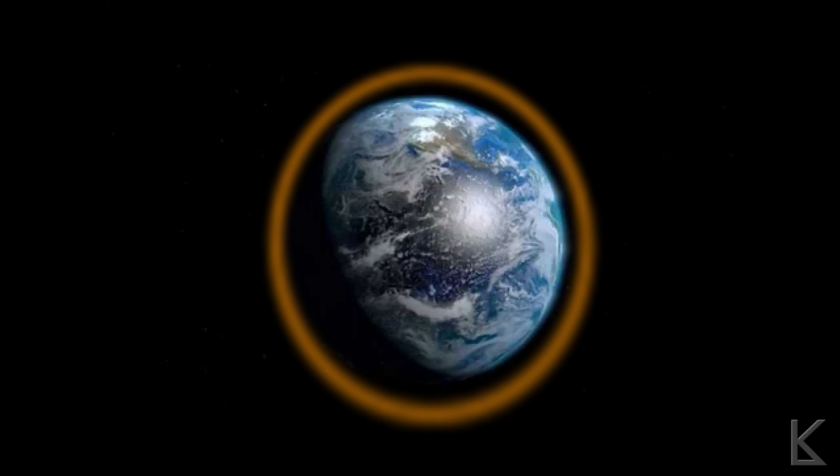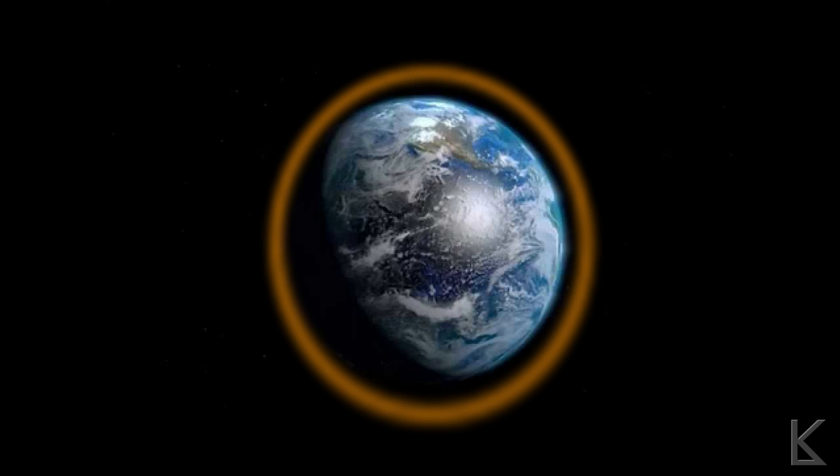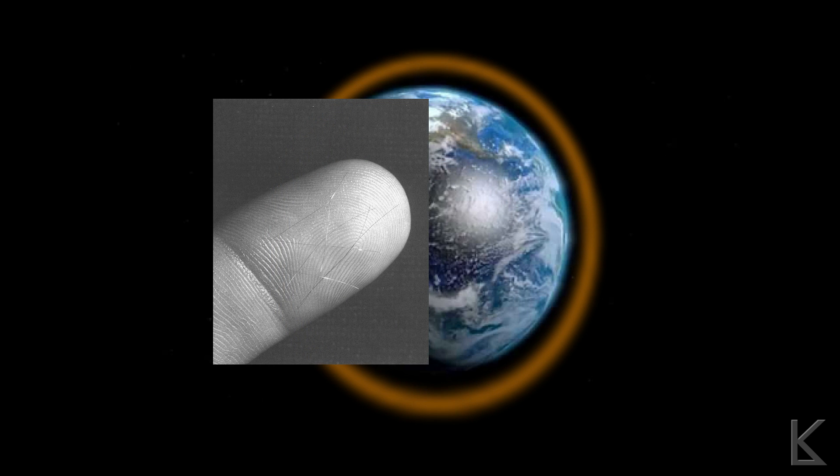The idea was to put an orbiting ring of copper threads above the Earth. These threads could be used as a reflector to reflect signals back down reliably. These copper threads or needles were about 1.8 centimeters in length — about half the wavelength of the roughly 8 gigahertz transmission signal they were going to use for communications. Here you can see them pictured next to a stamp to give you an idea of the size. Tiny, tiny little things.